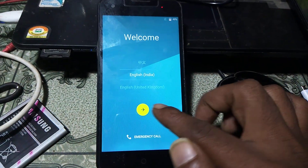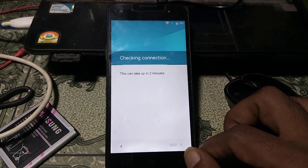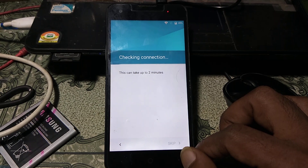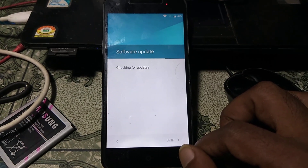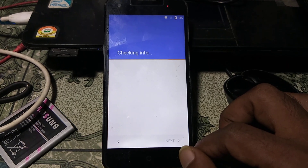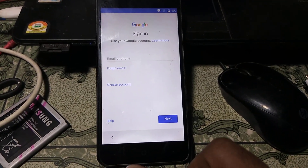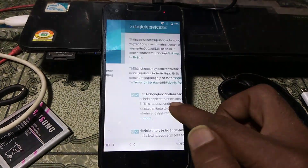Click here, click next, and proceed. As you can see, the skip option is now available. Just hit on skip, then click skip again and click next. Click skip again, skip anyway, and then more.